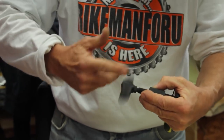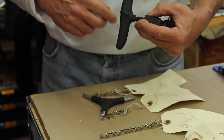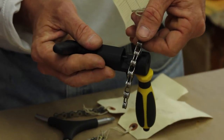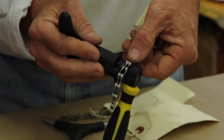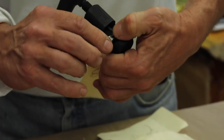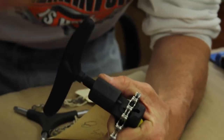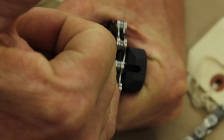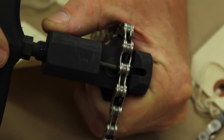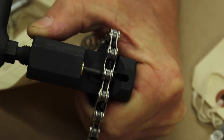Alright, so with 2 chains here — this thing handles everything up to a 10-speed chain. I'm going to do the 8 today. Fits right in there — make sure you get it in there all the way. Now you've got to become a watchmaker. You're going to watch that pin making contact. Make sure she's in the center, otherwise you're going to break your pin or screw up the chain. Now she's going to start to drive that pin right on through.